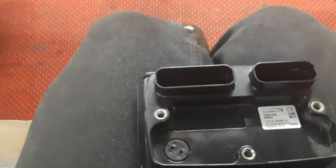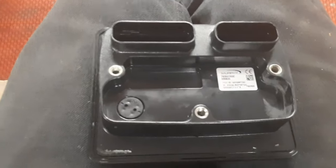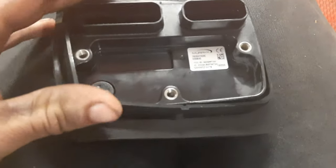Next, take your new PIDD display, flip it over upside down on a soft surface. This rubber grommet fits right over the top of it.